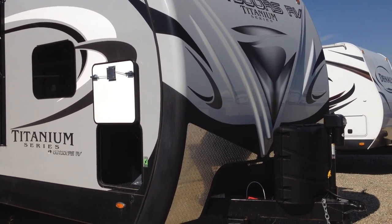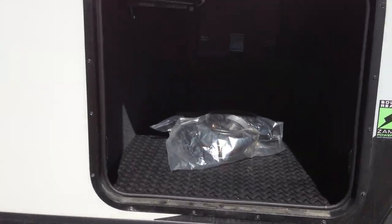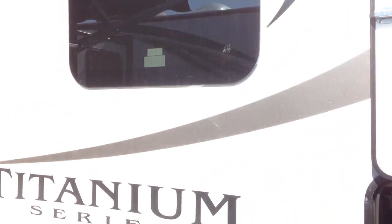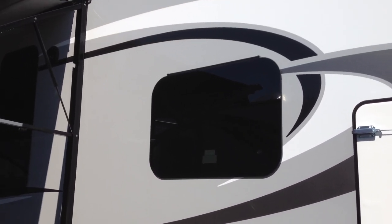I opened up the storage so we can see inside — it's got diamond plate on the floor. Inside the storage there is an LED light on both sides, a battery shutoff, and being that it's the titanium model you've got power jacks front and back. The titanium series also has gel coat and beautiful graphics on it.